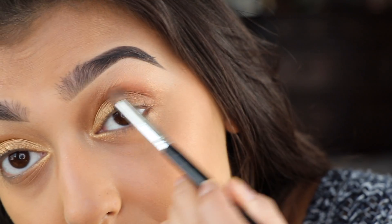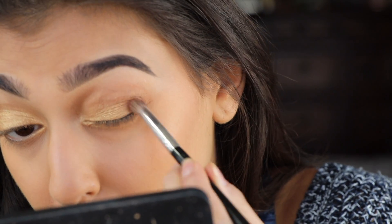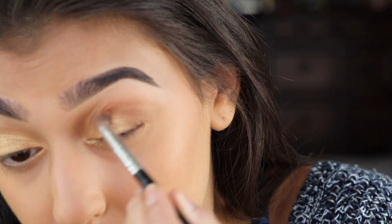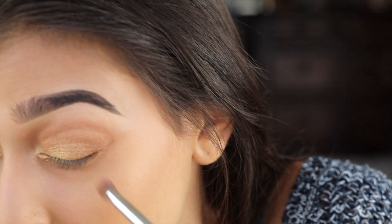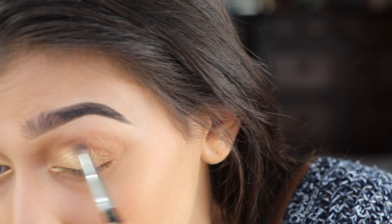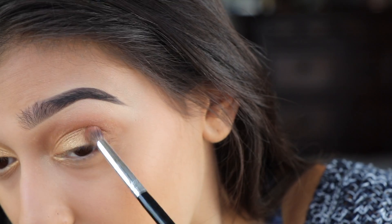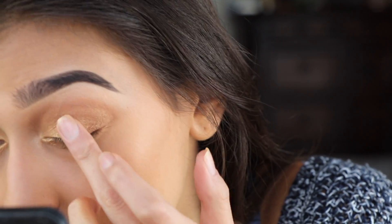Just kind of blend that all together. I'm also going to add some Bora Bora into there to give it a little bit more color, adding it right on the inside and blending it out with Aruba. Then go in with a little bit more of that Maldives just to make sure the pigment has not run away.